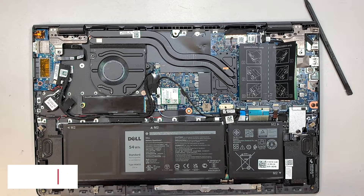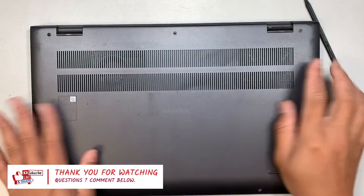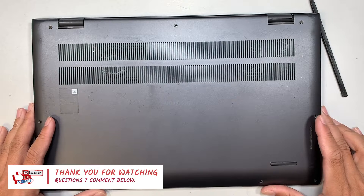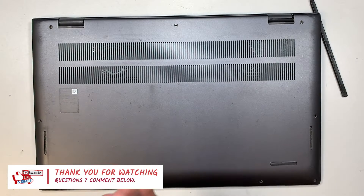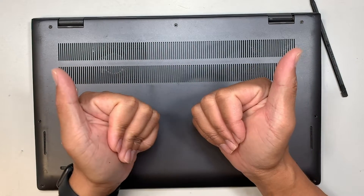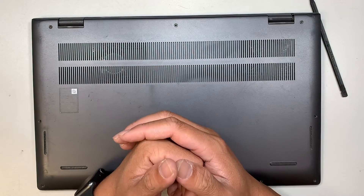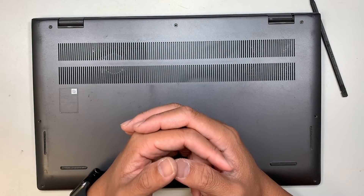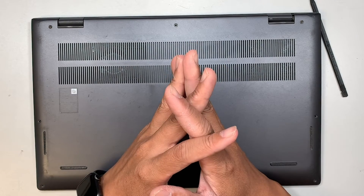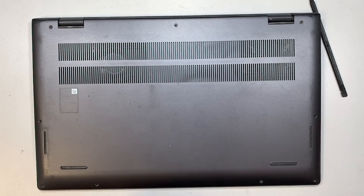Pretty much this is it — you just put the cover back on and put the screws back together. I hope this video is helpful. If it is, please smash the like button for me. If you haven't subscribed to the channel, feel free to subscribe, ask me any computer-related question in the comments, and I'll speak to you soon. Bye!